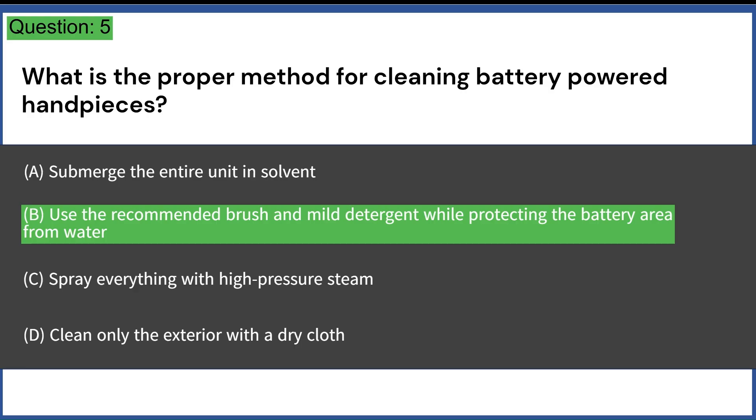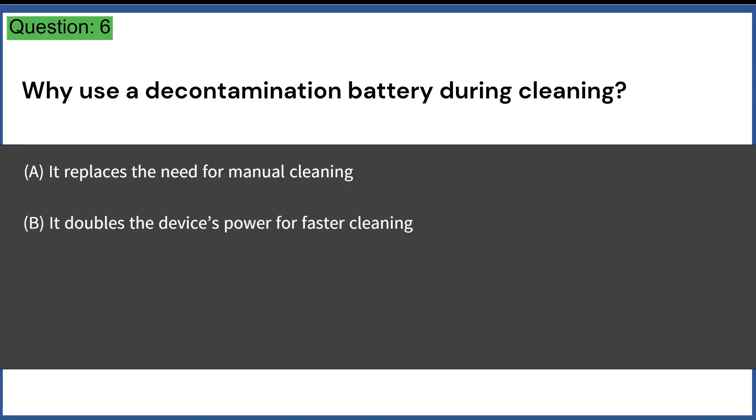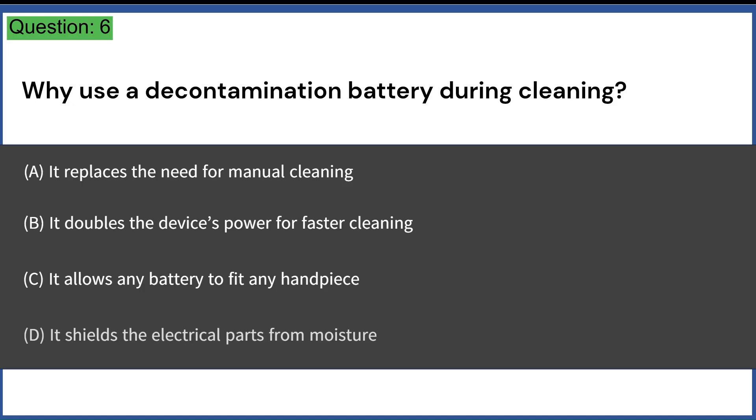Why use a decontamination battery during cleaning? A. It replaces the need for manual cleaning. B. It doubles the device's power for faster cleaning. C. It allows any battery to fit any handpiece. D. It shields the electrical parts from moisture. Answer: D. It shields the electrical parts from moisture.